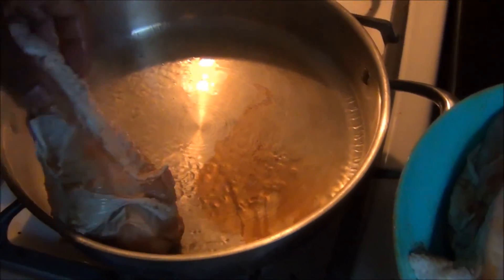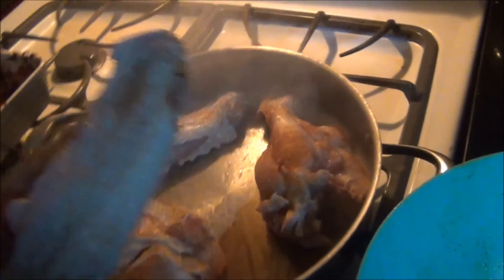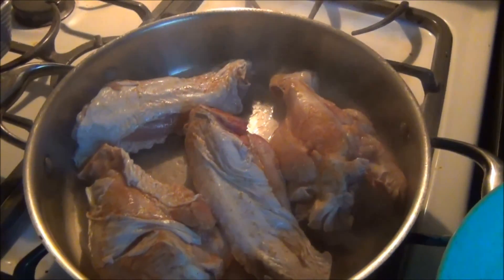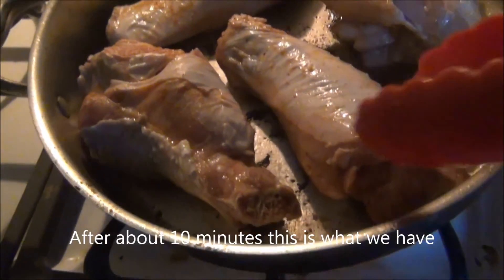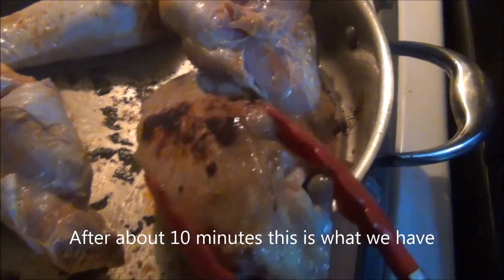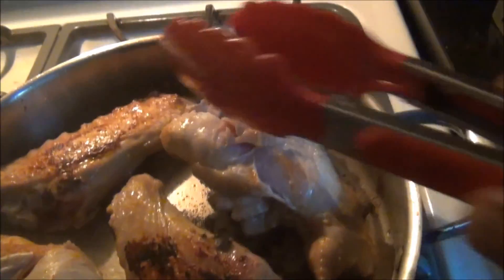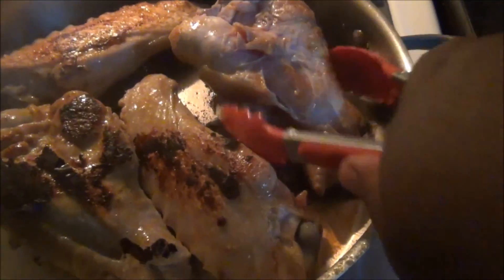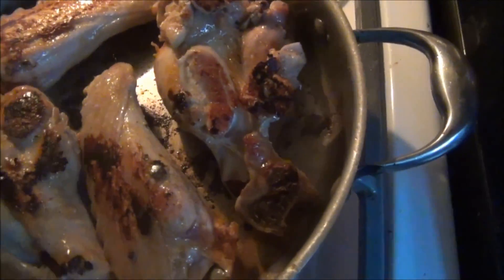Then we're just going to sear these. We're going to sear them for a couple of minutes on each side. About 12 minutes later, this is the color that we have. We've got it all browned up.